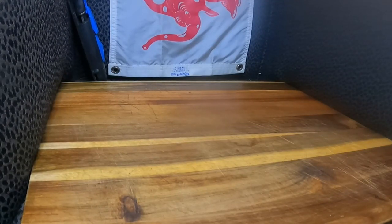G'day guys, welcome to my studio — well, it's not really a studio, it's a chair with a chopping board. I got kicked out of the kitchen and my dogs won't stop barking.